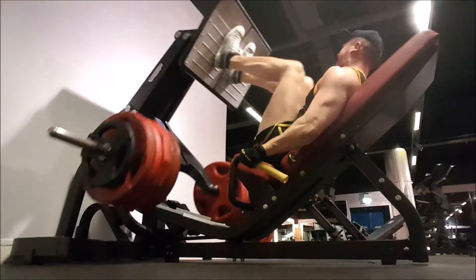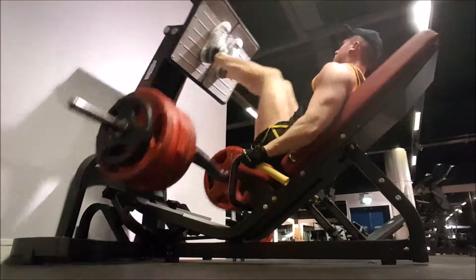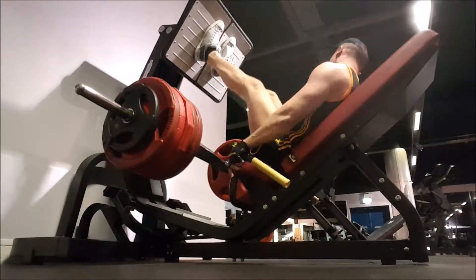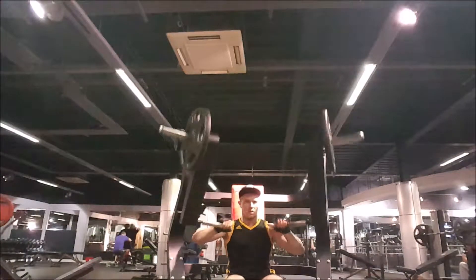This was my heavy set, this was my PR so far at the minute. I think it's about 620, 630 pounds, something like that. It's not as good as the old leg press I used to use, but it still does the job and that's what matters. Then I moved on to hammer strength chest press.